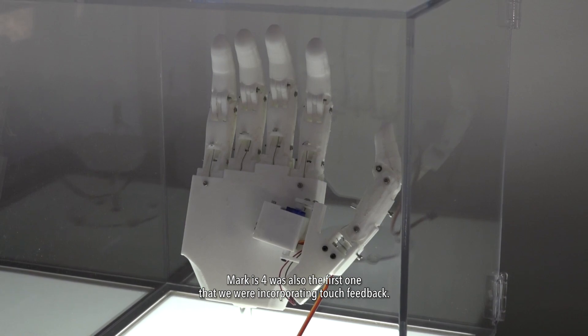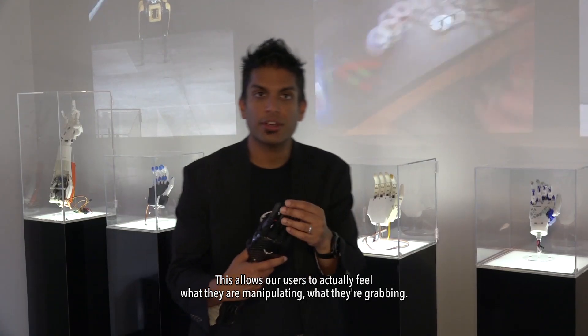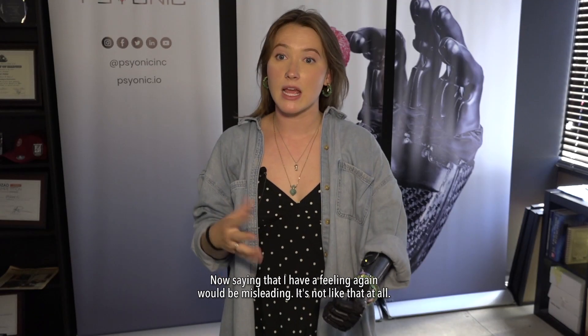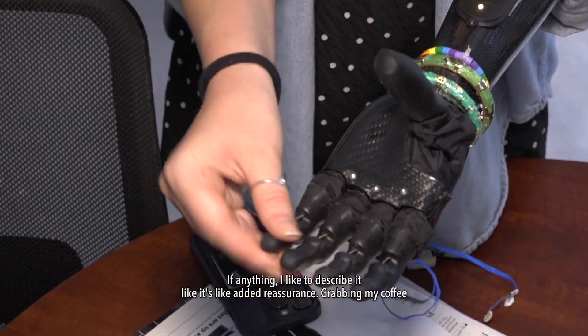Mark 4 was also the first one where we were incorporating touch feedback — we put pressure sensors into the finger. This allows our users to actually feel what they're manipulating, what they're grabbing. Saying that I have feeling again would be misleading. It's not like that at all. If anything, I like to describe it as added reassurance.